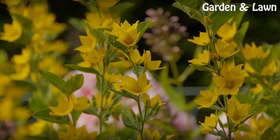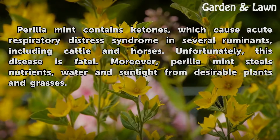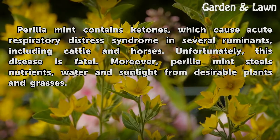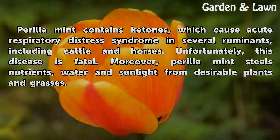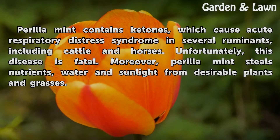Problems. Perilla contains ketones, which cause acute respiratory distress syndrome in several ruminants, including cattle and horses. Unfortunately, this disease is fatal. Moreover, Perilla steals nutrients, water, and sunlight from desirable plants and grasses.